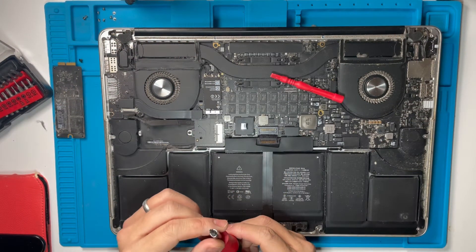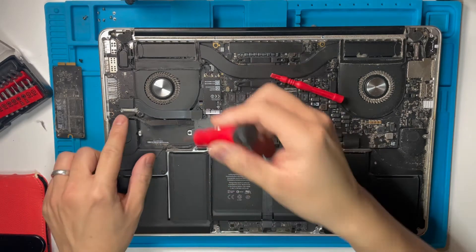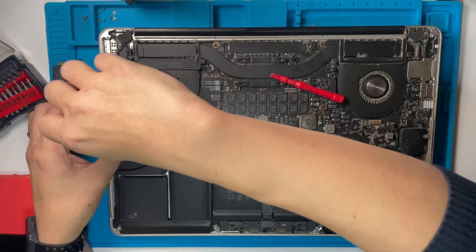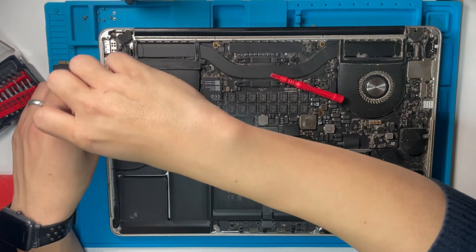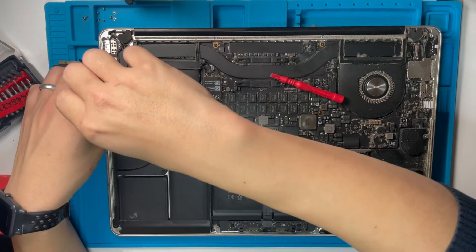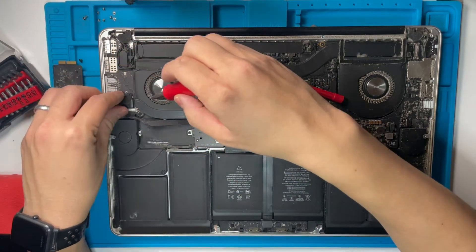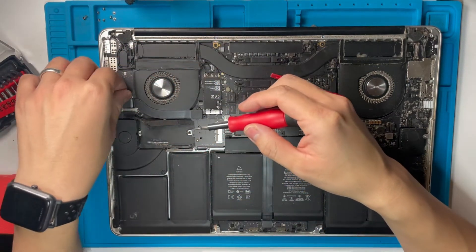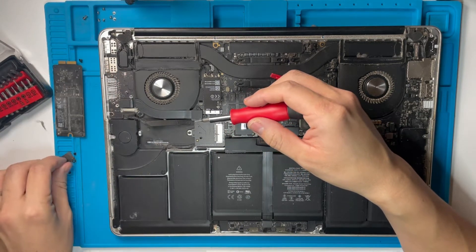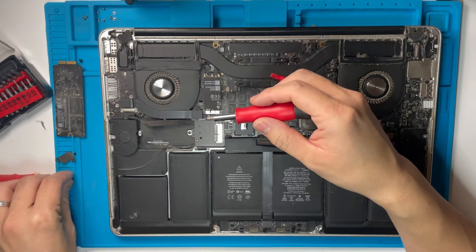I'm using a T5 screwdriver to pull out all of these cables. I'm going to take off this cable on the logic board here first so I can remove this cable. Just removing the shield. Try and keep everything in the correct place because you'll need to reconstruct this, and all the different screws have different lengths as well.